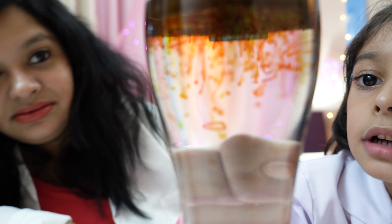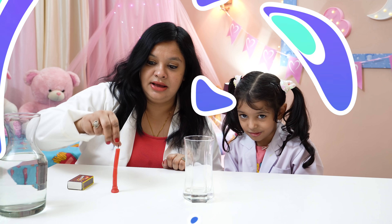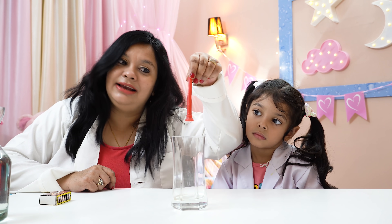Look at this one! Look at this one also! Now let us go to our experiment number six! This is a magical candle - can you see this? Let us put this magical candle in the middle, inside this empty glass.